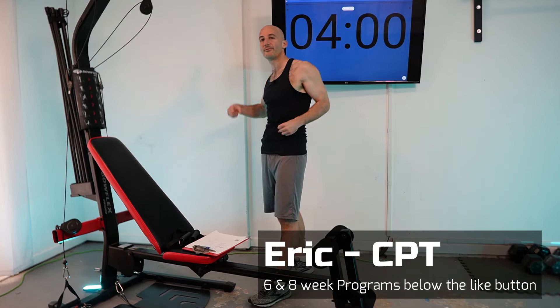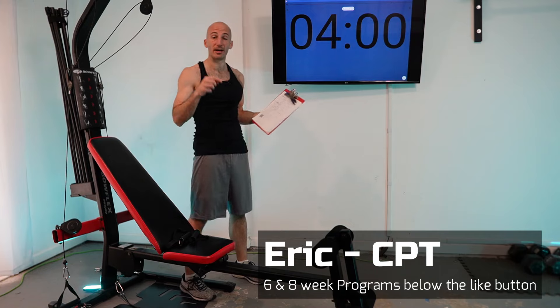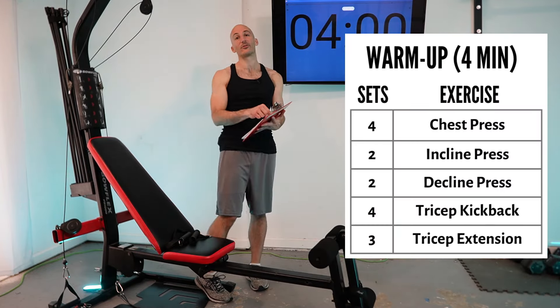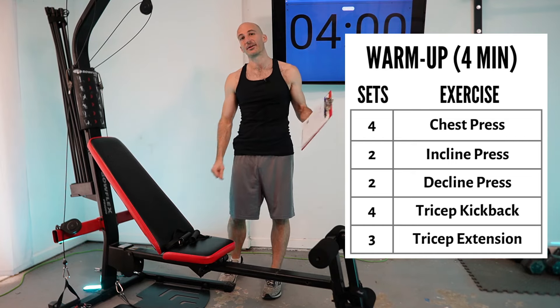Hello and welcome to a push day routine for flat bench style Bowflex. This routine is part of my Foundations program. In Foundations, we write down our resistance setting and the number of reps we did, then come back to this routine again in the future, know what you did last time, and try to beat those numbers — that's how you're going to get stronger.